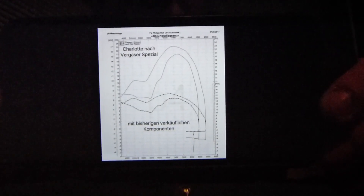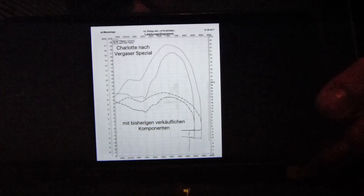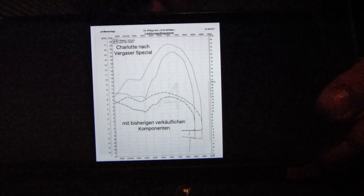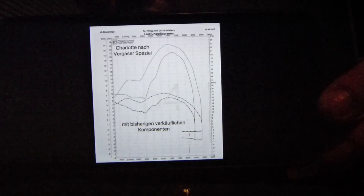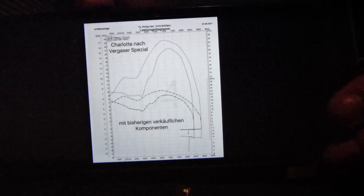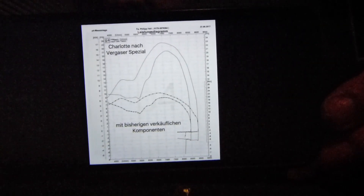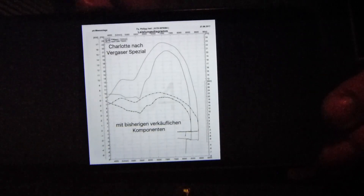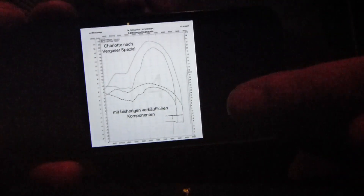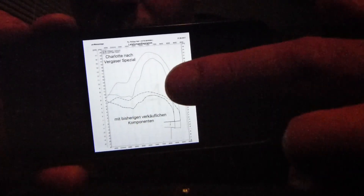Vergaser aufgebohrt war auch schon bei den herkömmlichen Komponenten der Fall. Ich habe dann nochmal den Flachschieber getauscht und das Mischrohr getauscht. Und dann seht ihr mal, weil wir hier beim Leistungsdiagramm sind, ist nur der Beschleunigungsvorgang abgelichtet. Hier ist eigentlich der Einfluss tatsächlich nur von einem anderen Mischrohr oder einem anderen Hauptdüsenstock aufgezeichnet. Und da seht ihr, was mit einem anderen Mischrohr schon passieren kann.